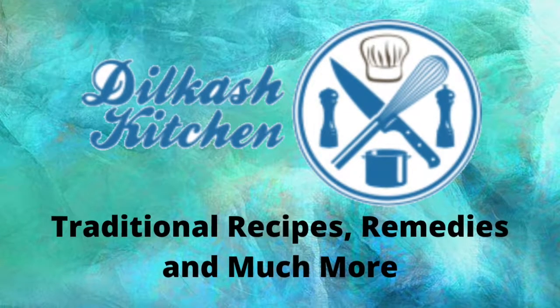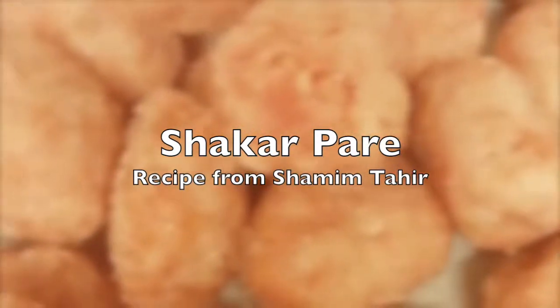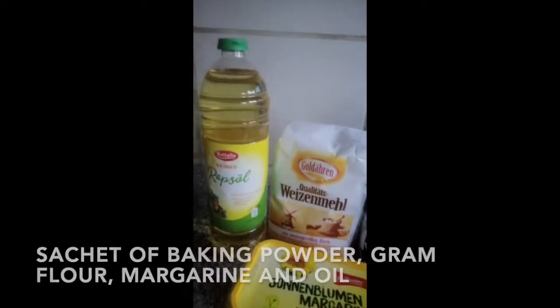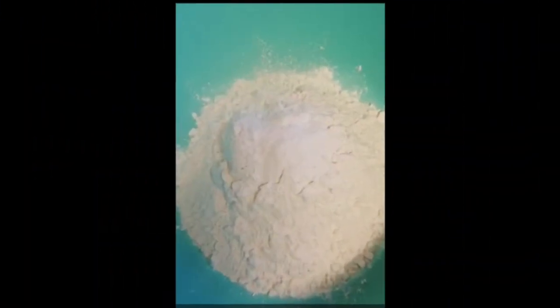Hey guys, welcome to my channel! Today we're going to be cooking a traditional recipe called sugar parree. For this dish you will need milk, sugar, red food coloring, a sachet of baking powder, gram flour, margarine, and oil.